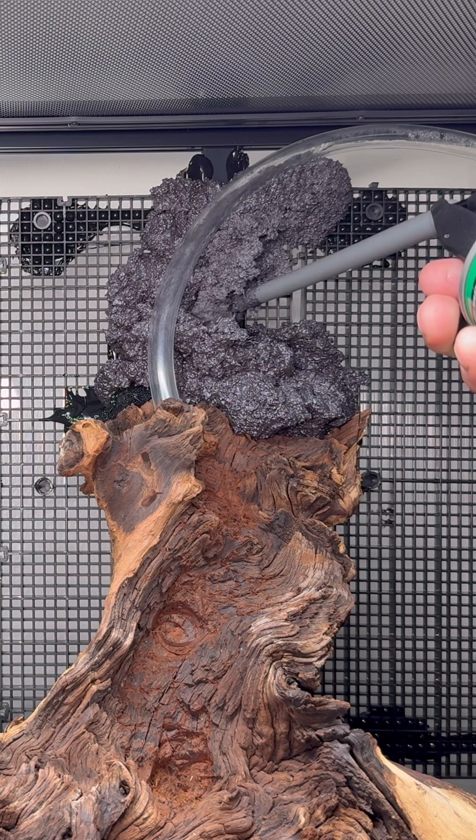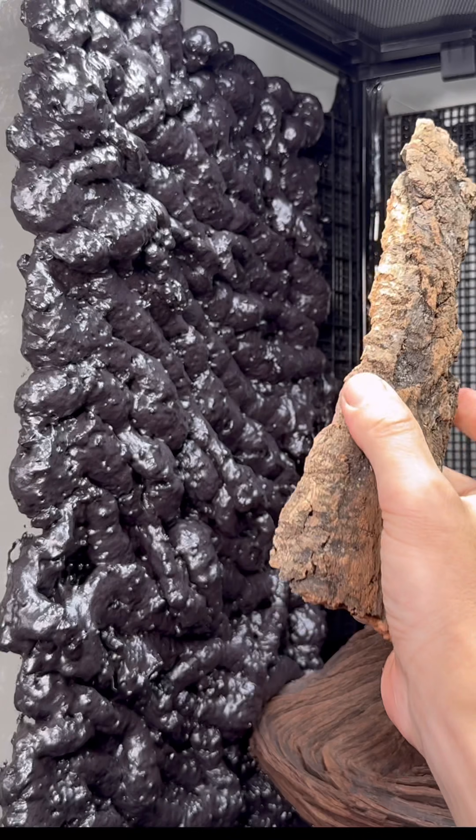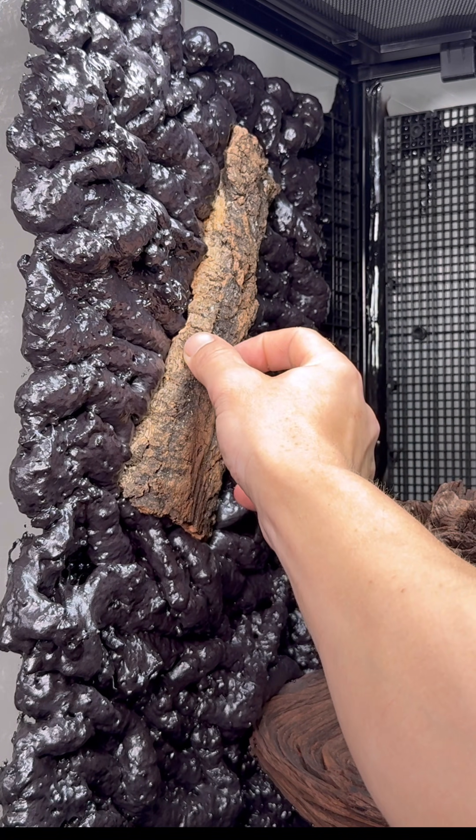I tied together the backdrop using expanding foam — Great Stuff, the pond and stone version to be exact. Then I added some cork bark to it while it was still sticky.